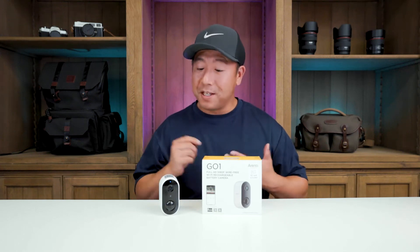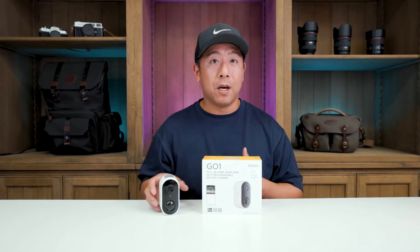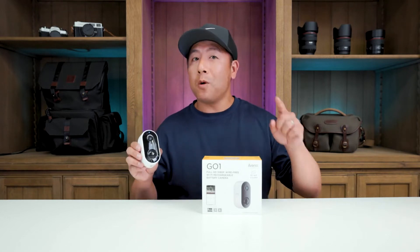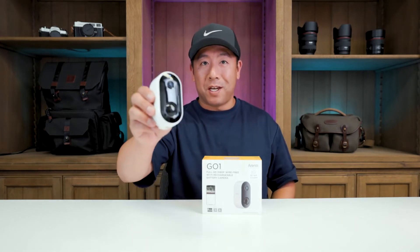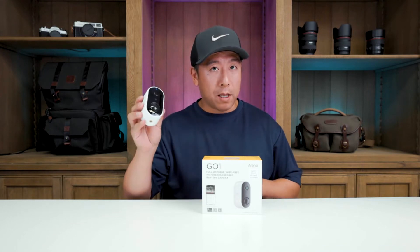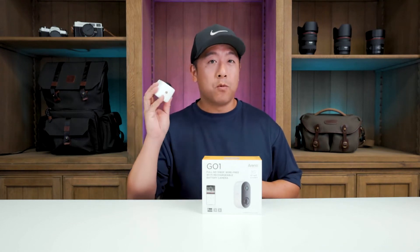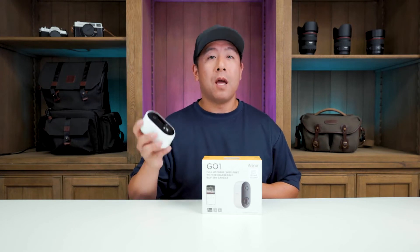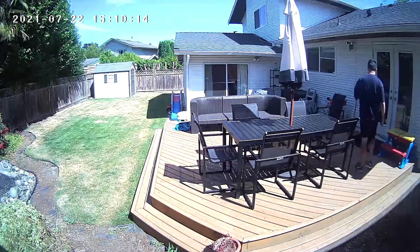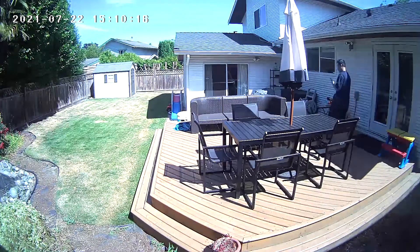Hey everyone, it's Desi Chang and today we're going to be talking about the Arrenti Wireless Wi-Fi 1080p Indoor and Outdoor Security Camera. There are a ton of features about this camera, but the four main ones I want to focus on: number one, it is wireless, so it allows for really easy installation, and it is 1080p with a 125 degree camera.